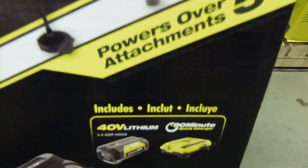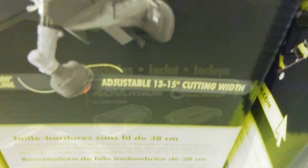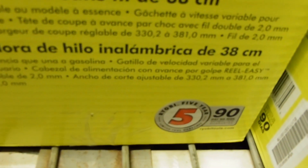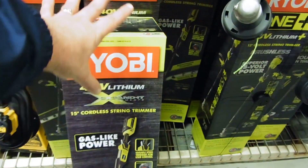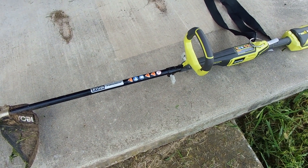It powers over five attachments — actually a lot more than that — and of course it also includes the battery and charger. It comes with a five-year warranty and a 90-day money-back guarantee. I went ahead and grabbed this. Some time later, as you can see, I've been using it for a little bit.